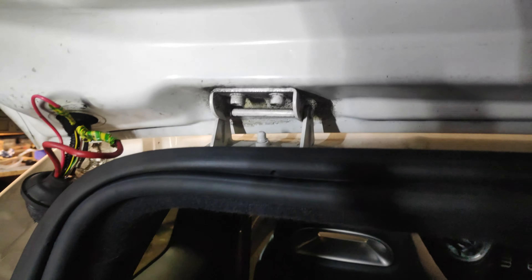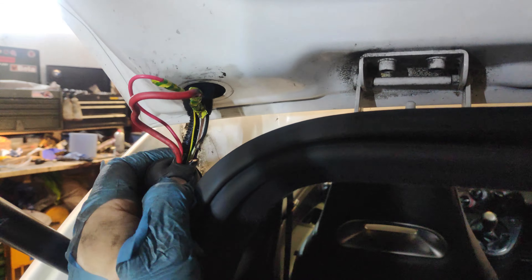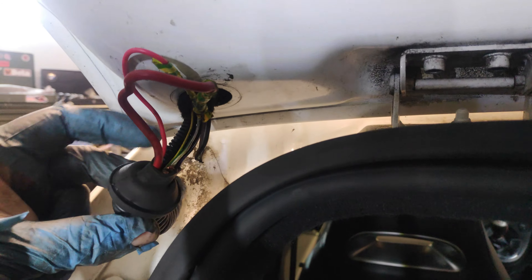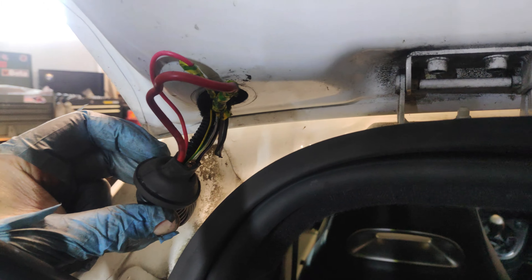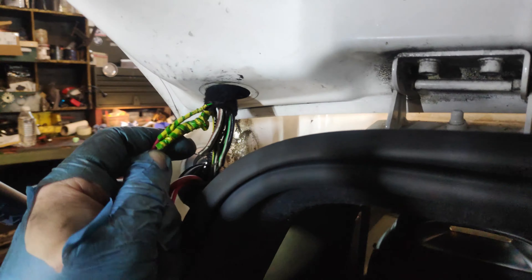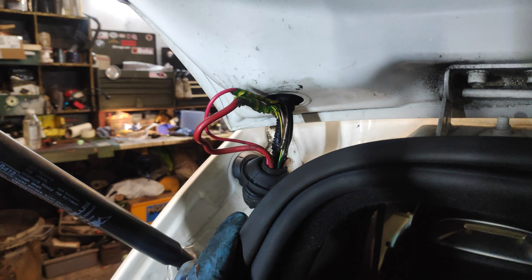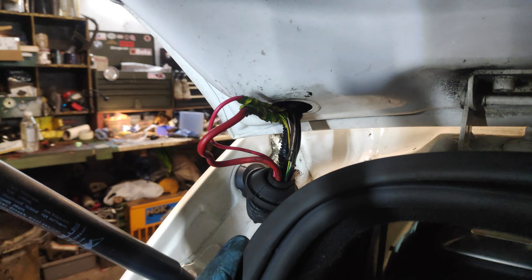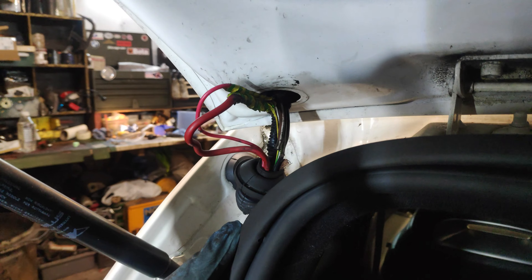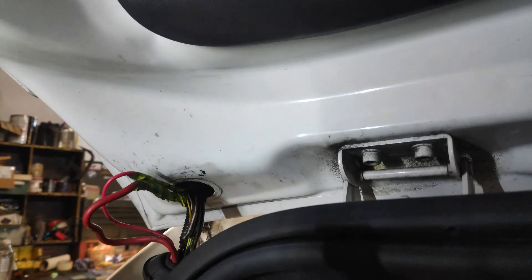Obviously it's a professional job — you wouldn't want any amateur hacking around with this. Those two are not even joined up, they're just left. So I've got two completely severed wires and two that have been repaired by a monkey. This is worse than I ever thought it could be. It's actually been butchered. I don't know why anyone would do this or leave it like this.